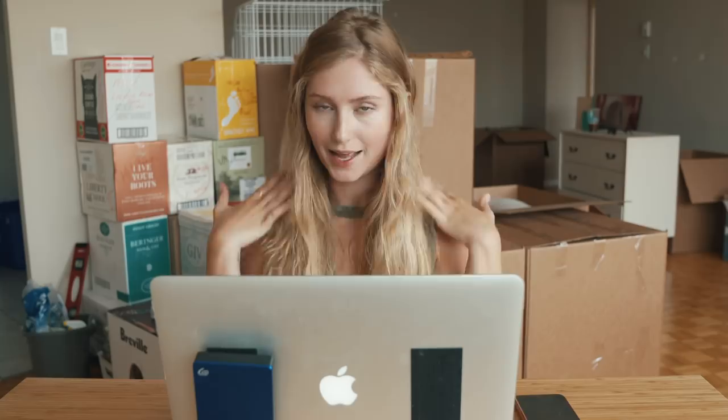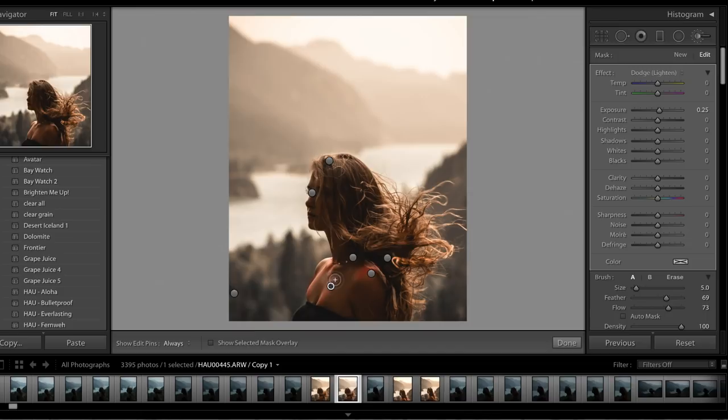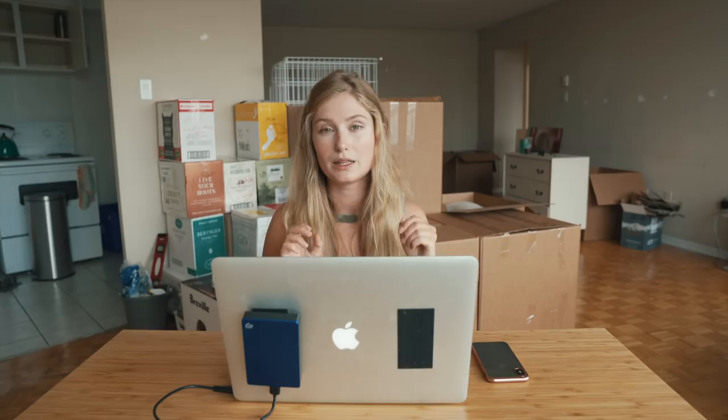Then I'll smooth my skin — I went over the highlighted areas of my skin and face with the dodge/lighten brush. I'll also darken certain areas, like under my collarbone, just to give the image a little bit more dimension and to kind of contour it.